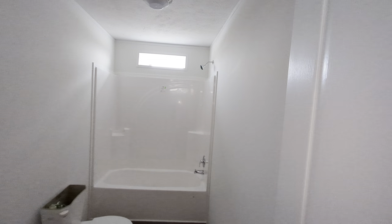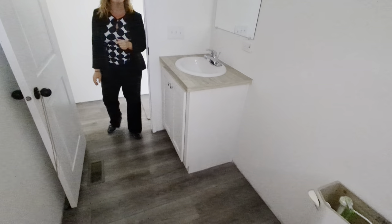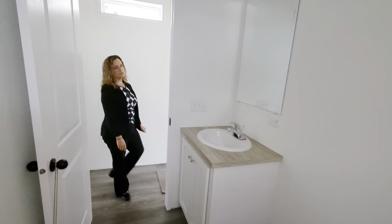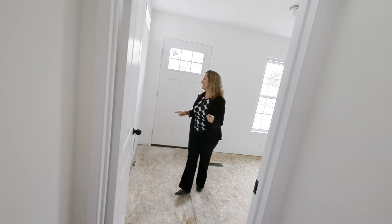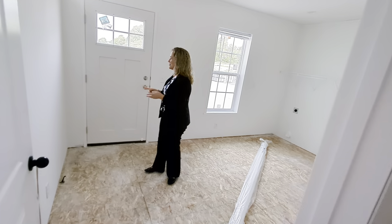The customer kept the bathroom pretty standard — they just threw that little transom up there, which I do like. In the thrifty two we do have enough room to add a walk-in shower if we wanted to. You're not going to see that in the thrifty one unless we stretch it to a 16. So the thrifty two has a great bathroom that can be customized.